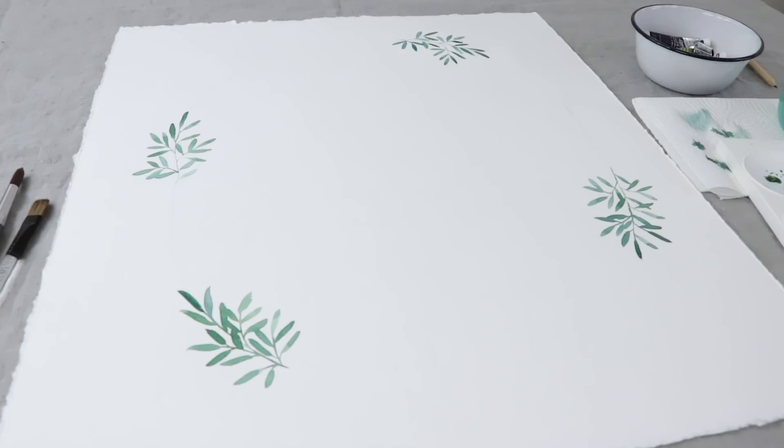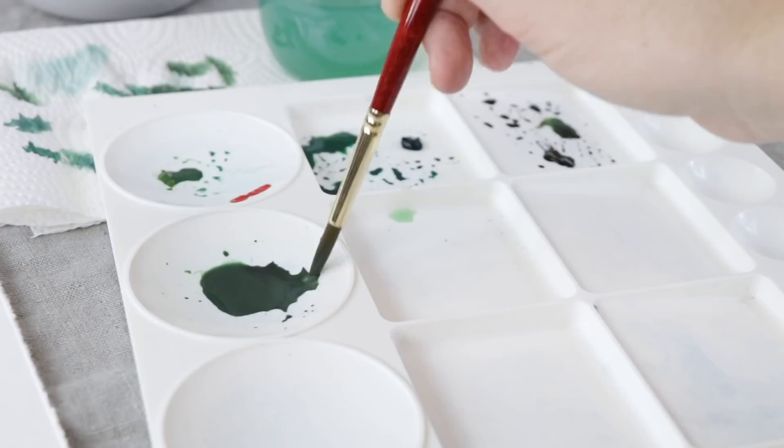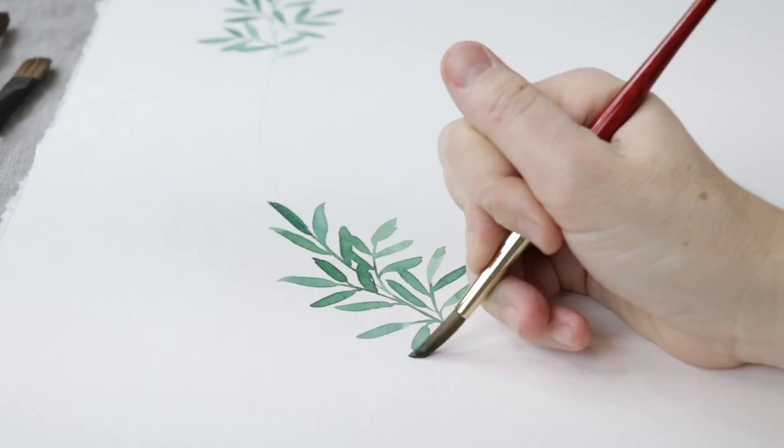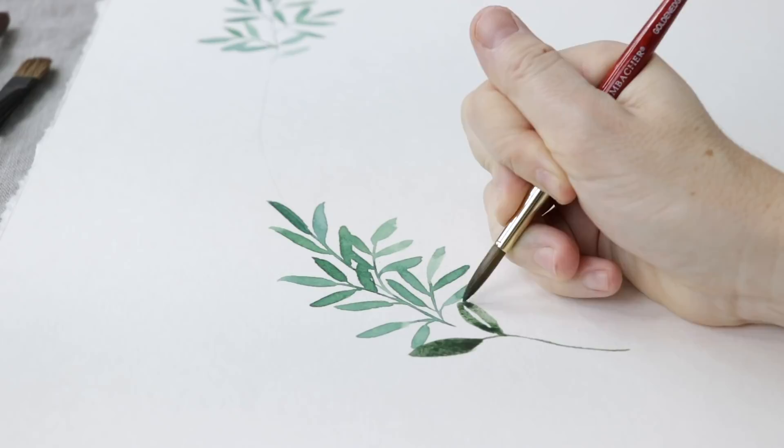That makes three, and then four. I've done four of those very simple designs — I'm happy with their placement; they're not equidistant or anything like that. Now I'm mixing up a very dark mossy green using a lot of sap and Hooker's green mixed with black. The black mixed in just gives it this wonderful dark, mossy quality — I really like this color.